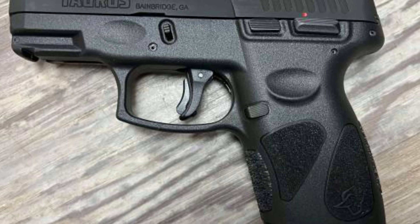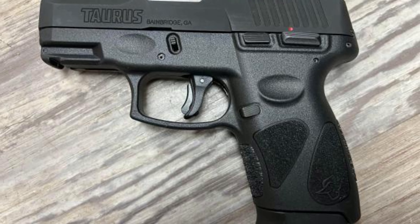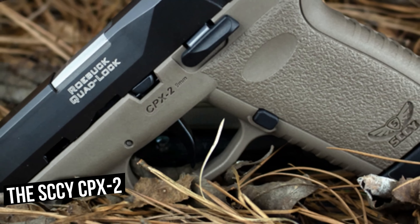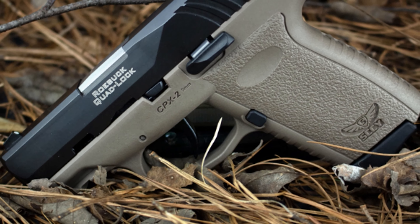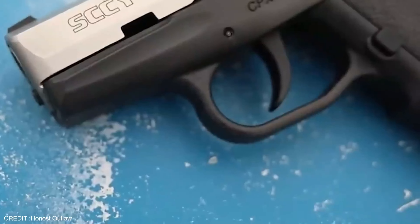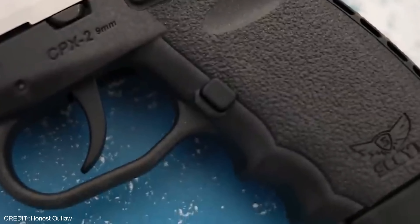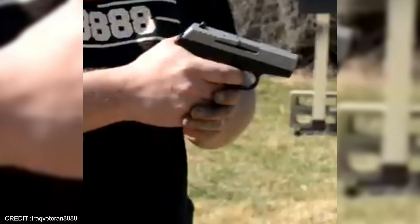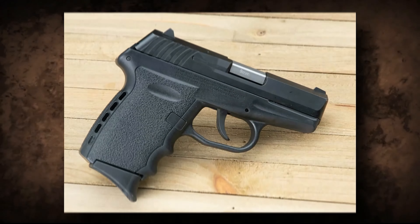The Taurus G2C offers excellent performance, a comfortable and ergonomic design, and a great price. If you're looking for a precise and affordable gun, the Taurus G2C is definitely worth your consideration. Next, the SCCY CPX2 is an automatic pistol that has become one of the most popular concealed carry firearms in the United States. Developed in 2003 by Joe Roebuck, SCCY Industries has gained an impressive following due to the reliability and performance of the CPX2.